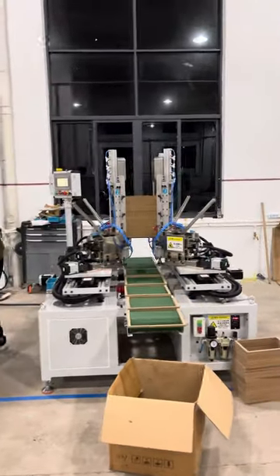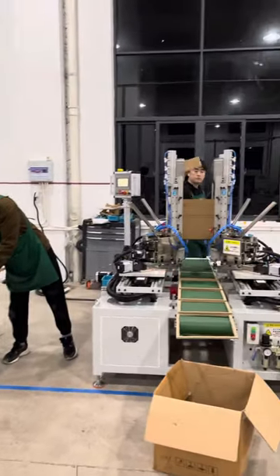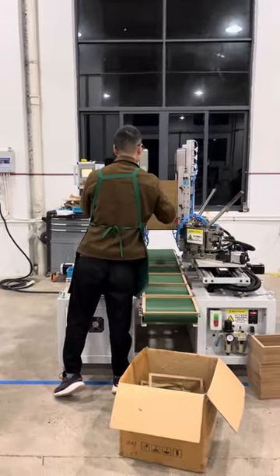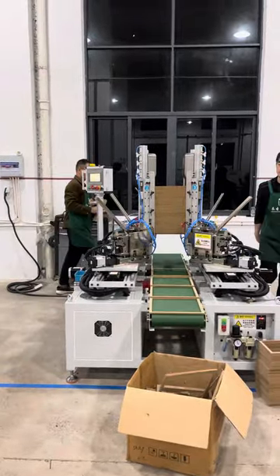This one is very simple — only need to put the moldings inside of the joint board. Then it can join the four corners together. Very simple for large production.